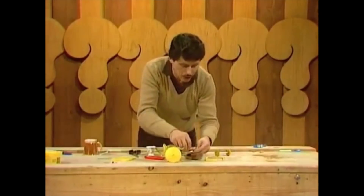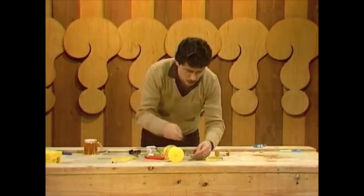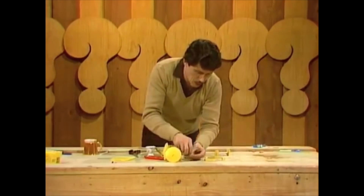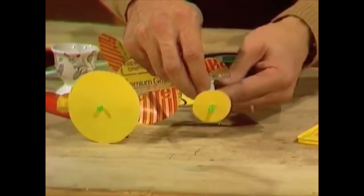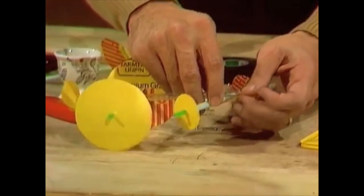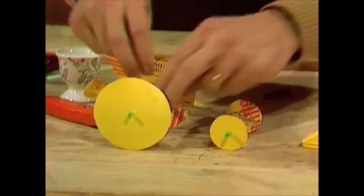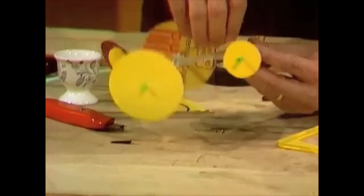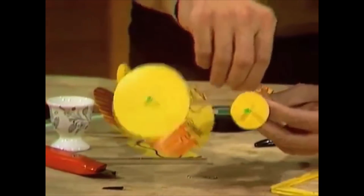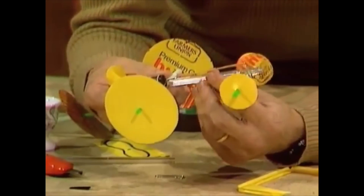We do the same sort of thing at the other end — place a rubber band over the pen case, under the front axle, up over the front of the dragster body, then reconnect the rubber band motor. The machine is about ready for launching. One more thing has to be done, of course, and that's to wind up the motor.